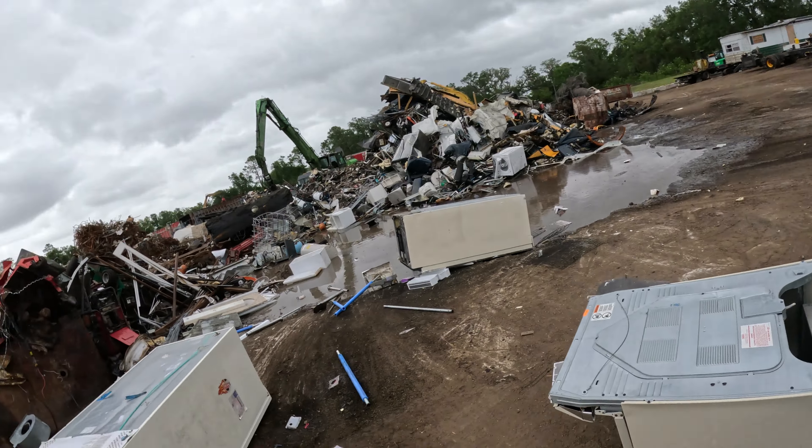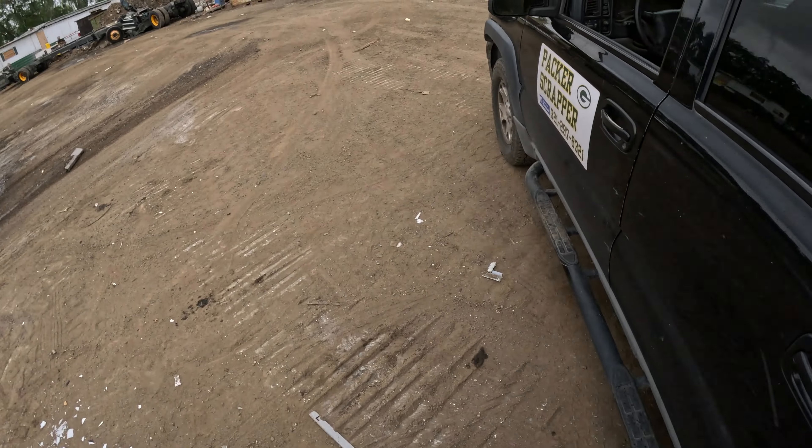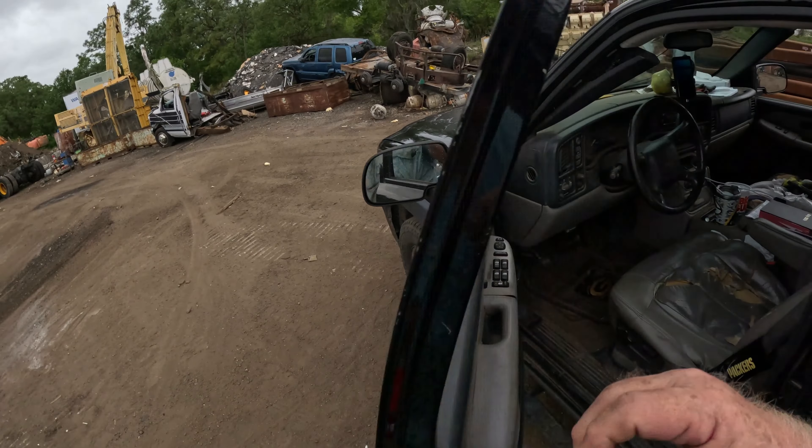All right, yard's looking good, cleaned up. Moving on.